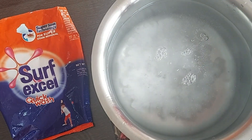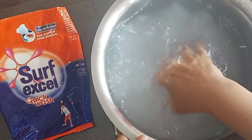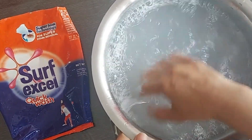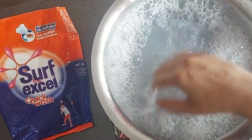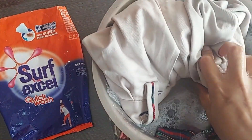For bucket wash, use 2 scoops of detergent powder of this size, and for machine wash use 3 scoops of Surf for 10 to 15 garments. The detergent is fully soluble in water and it creates sufficient foam.